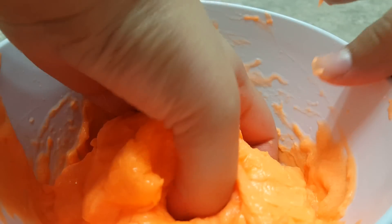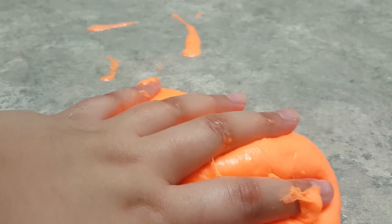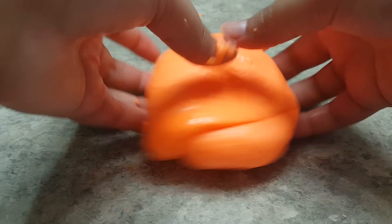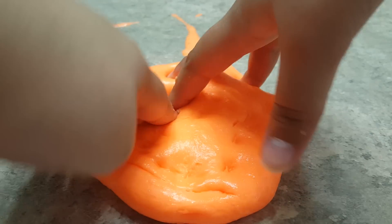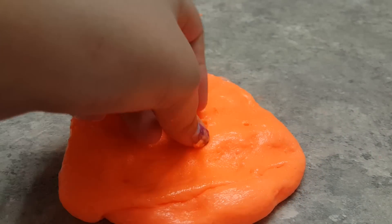Now we have to start the kneading process, so I'm going to take our slime out of the bowl. We're going to start kneading and kneading. If it starts to get a little bit sticky, that is perfectly fine — all you have to do is add more of that borax and water solution. I will leave the original recipe to my fluffy slime recipe down in the description box below, so make sure to check that out. And here we have our orange fluffy slime — it really does smell like oranges, it smells really good. Don't forget to comment, like, and subscribe to become an official minion, and peace!